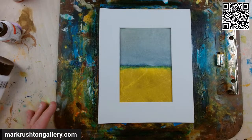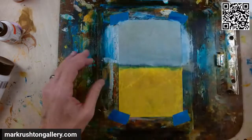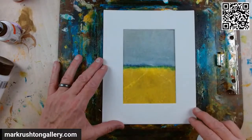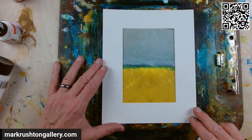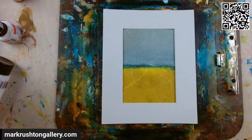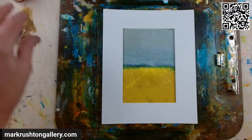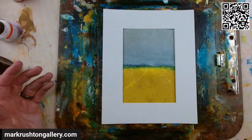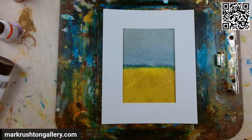I kind of want to change the lower part there. But let me think about it. I'm going to do part two tomorrow night. We'll keep this a short video. I'm tired, it's getting late. I gotta get my sleep. Mark Rushton, MarkRushtonGallery.com. Talk to you later.